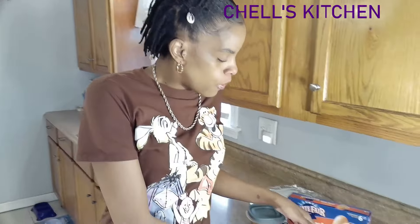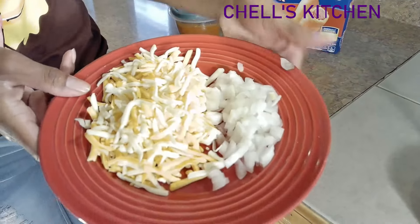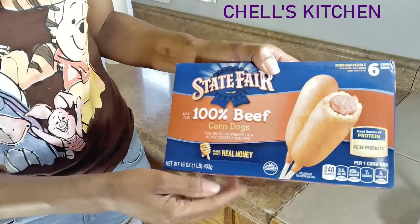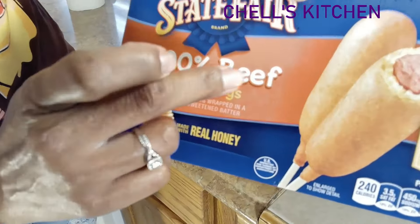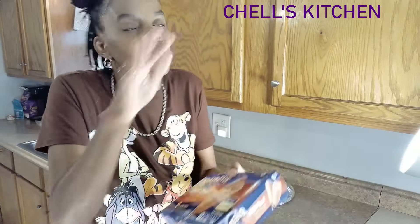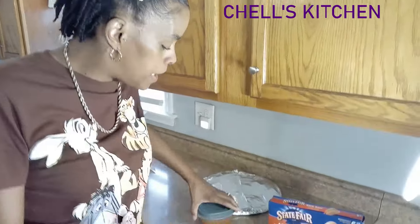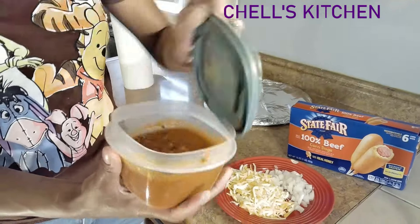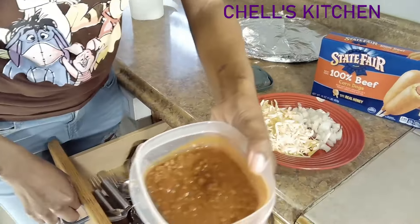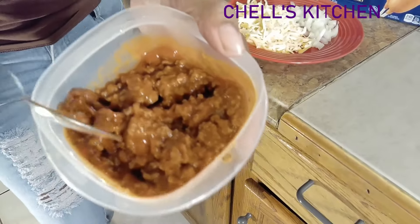So this is everything you would need to make your chili cheese corn dog, y'all. I done already cut up some white onions and some cheese and put that on the plate. And then, of course, you would need some corn dogs. Mine's got to be 100% beef. I don't want no corn dog with chicken, pork, or whatever all mixed in. It's got to be beef or turkey for my hot dogs. And you would need some homemade chili — this is some leftover chili I had from yesterday.